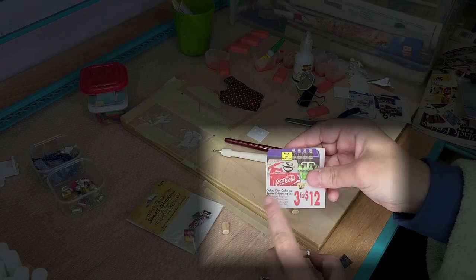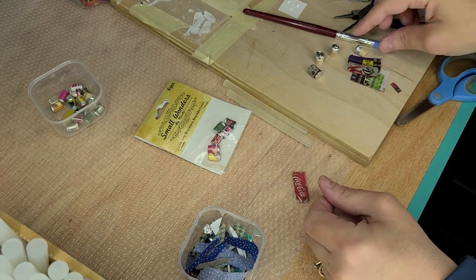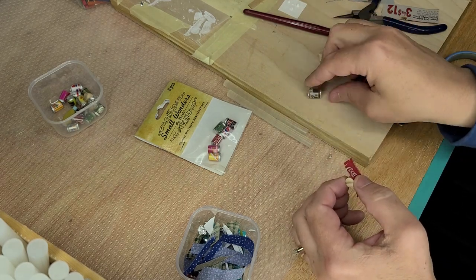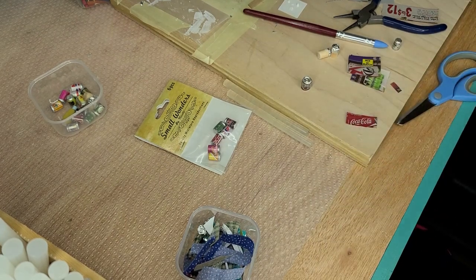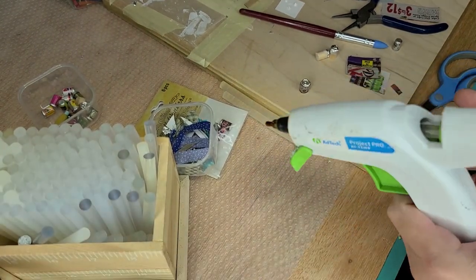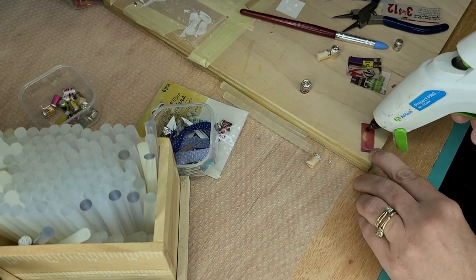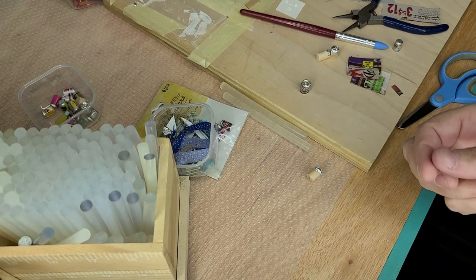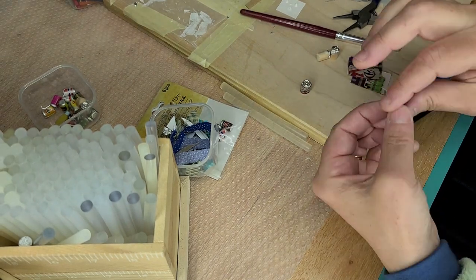Now cut out your rectangle of whatever label you're using. Once you have your label cut out, you can do one or two things — you can just paint the bottom, or you can do the same thing and wrap it in foil and then go back again. I'm just going to paint the bottom, because when I did this one with the foil on the bottom it just seems to get kind of wonky. So I'm just going to do it like that. My label is here — I'm just going to put a little bit of hot glue on here just because it's quick — and just wrap it around.